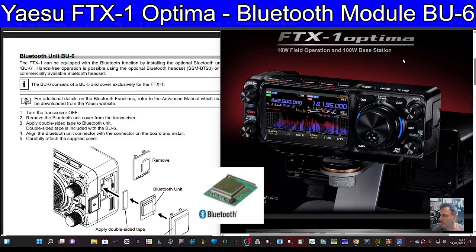MZERO FXB here, welcome back to my videos on the Yaesu FTX1 and the Optima. I think this is quite interesting - the FTX does have Bluetooth, but you purchase a Bluetooth module. I've got a photograph of this; it's about £40 from Martin Lynch, though I don't think any stock is arriving for a few weeks.